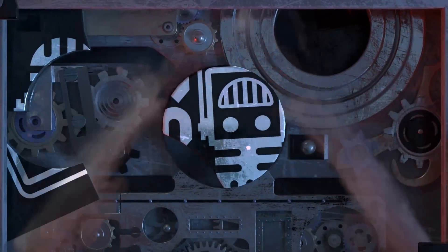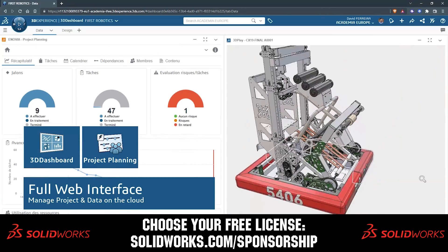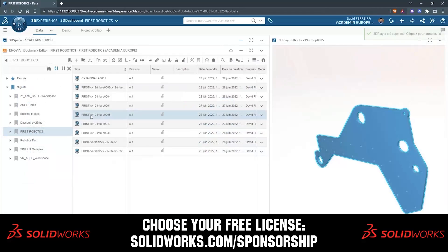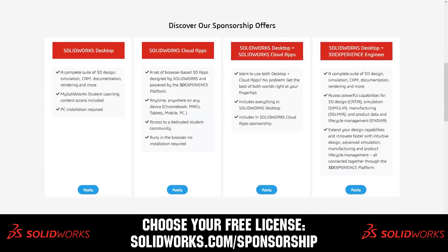This video on First Updates Now is made possible by viewers like you and also the following sponsors. SolidWorks is free for FIRST teams. Over 80% of US engineering schools and 370,000-plus companies use SolidWorks to design great products. Head on over to SolidWorks.com/sponsorships to choose from desktop, cloud apps, or both to design your robot.